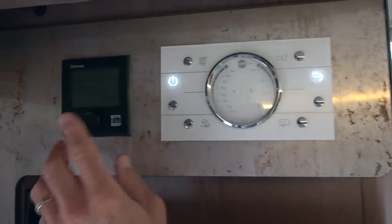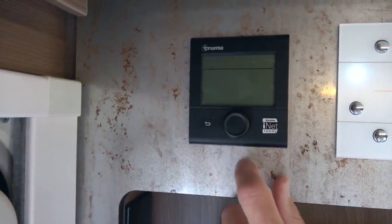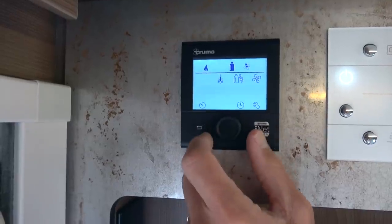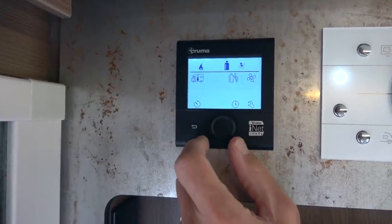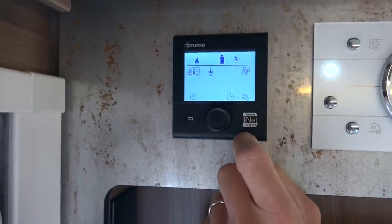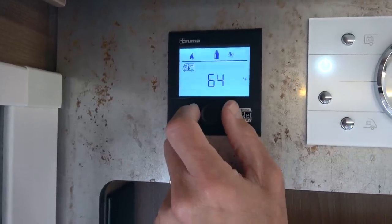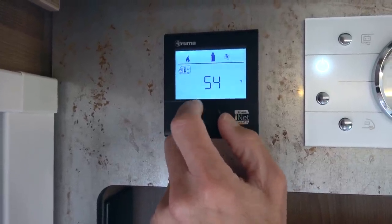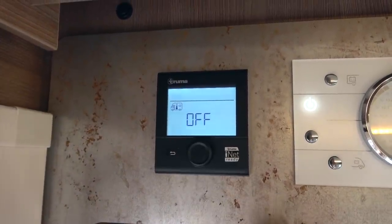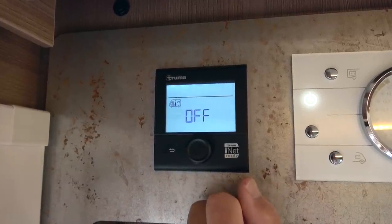Over on this side we have our heating and hot water system. This is by Truma — we've used these before. If we push and hold this button it's going to show us house heating and water heating, and this is whether we're using propane or electric — so we can actually get heat in the house from a power pedestal. A nice feature about the house heat is when you warm up the house it also heats hot water; you don't specifically have to turn hot water on to get it.